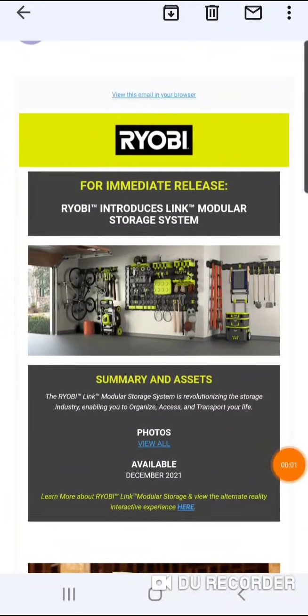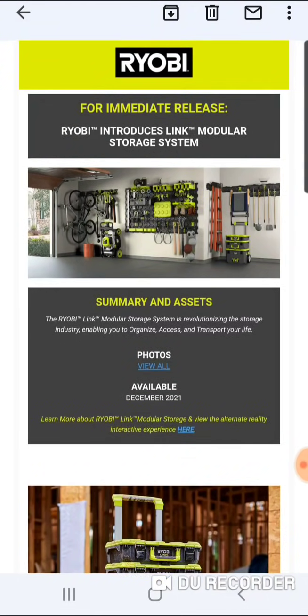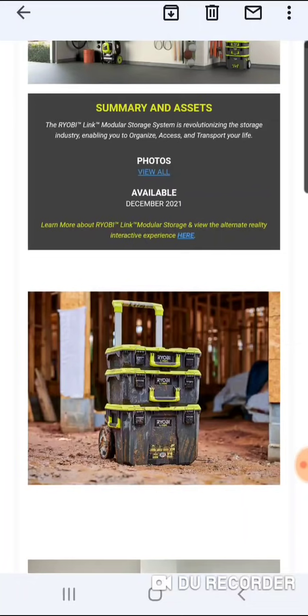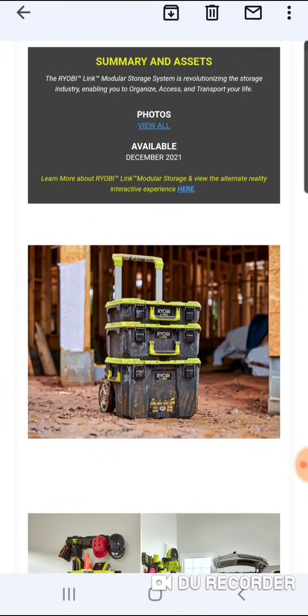All right, folks, for immediate release, let's take a look. This is going to be available December 20 of 21. I did a video on this probably six months ago. We knew this was kind of coming out, but we didn't really know when.